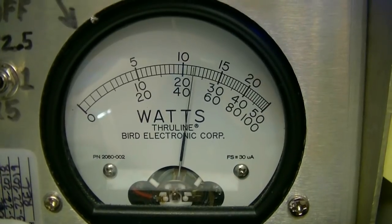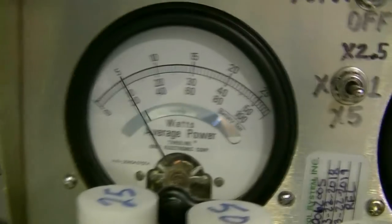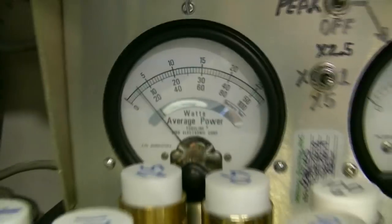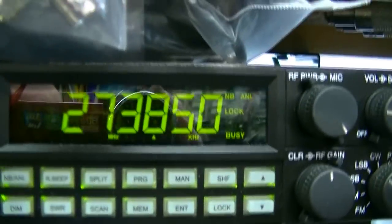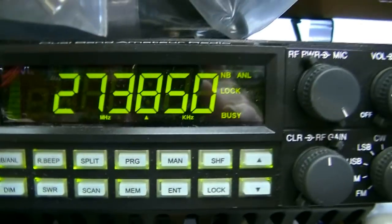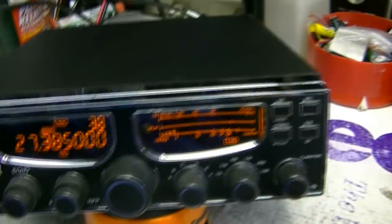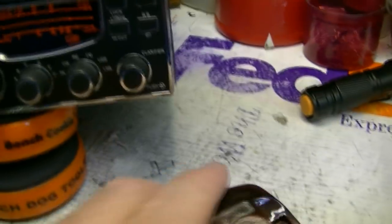Hello audio, audio 1, 2 — audio testing. Now, I know that the camera microphones don't really capture the way the radio sounds, but it sounds pretty good.